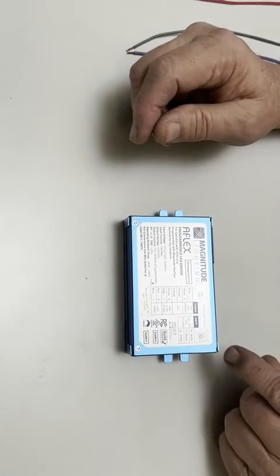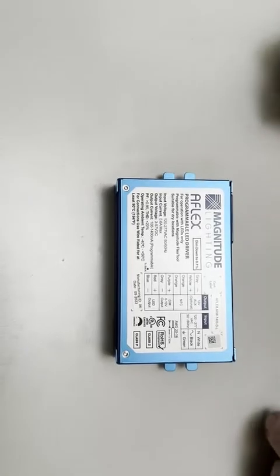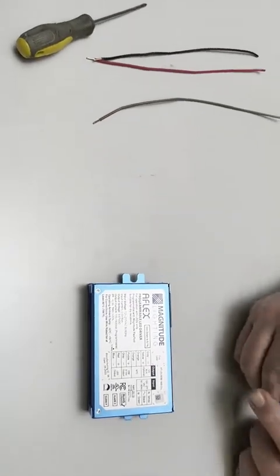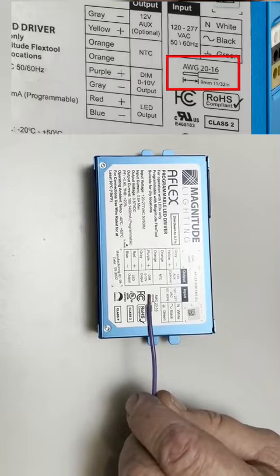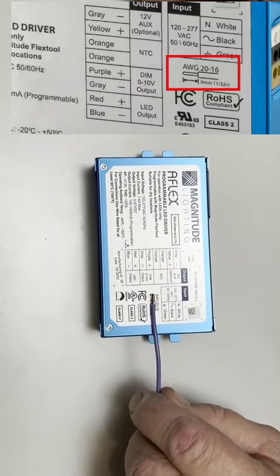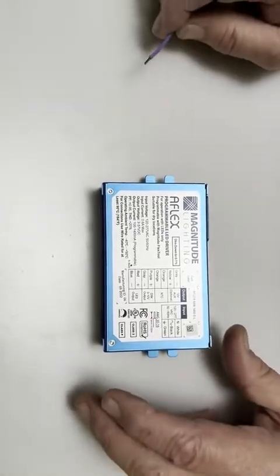On the AFLX Compact we have basically the same arrangement as seen on the linear. There's a diagram here to show you the wire gauge and the percentage of shielding you need to cut off for the wire to go into the receptacle properly and without exposing wire.